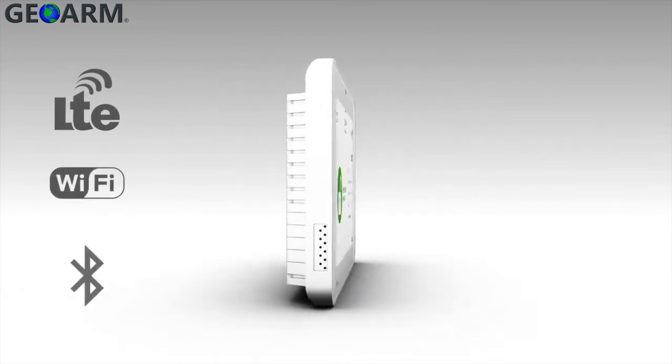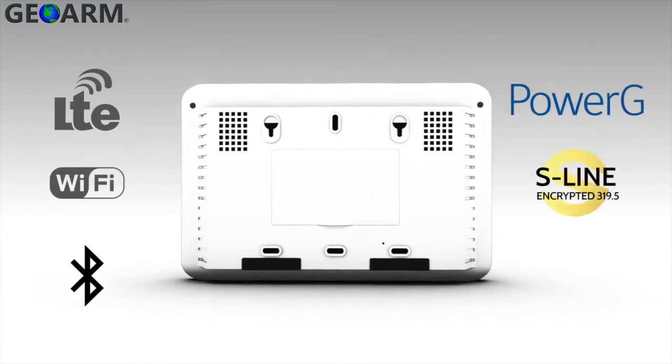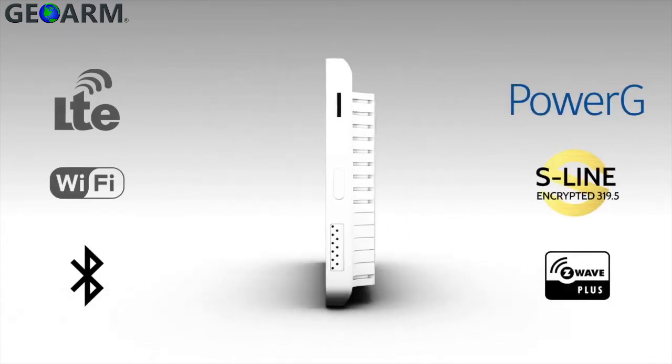IQ Panel 2 Plus includes everything you love about the IQ Panel, with exciting new features you can't get anywhere else.